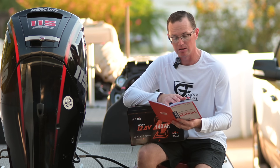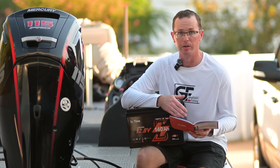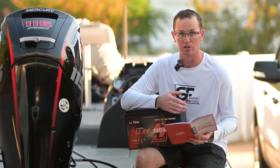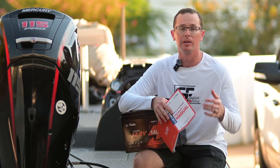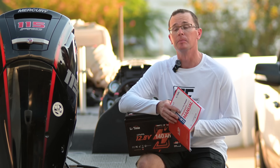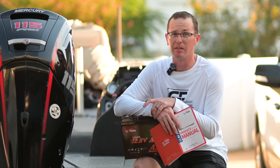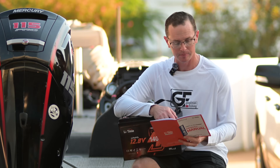Let me go through some of the specs. Lithium iron phosphate chemistry — we've covered this a thousand times on this channel. Lots of cycle life: 4,000 cycles depending on depth of discharge, so you're able to run these for a very long time. When you're talking about a cranking battery in your boat, you normally think about replacing it every two years — not with one of these.